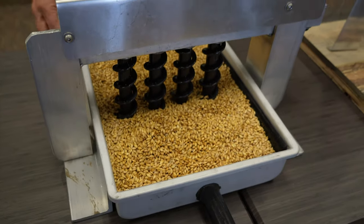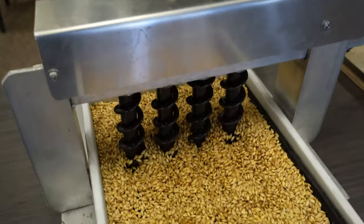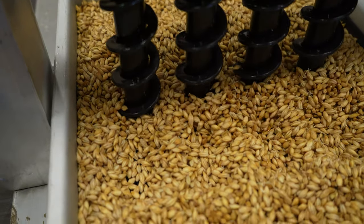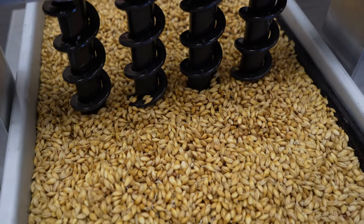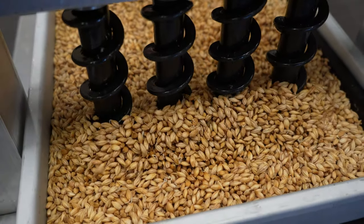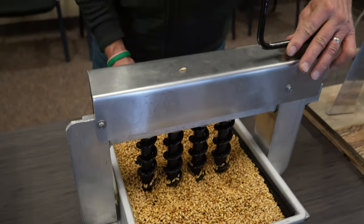During that process, we have to move the kernels from the bottom up to the top. We're trying to maintain uniformity throughout — the goal is to have every one of these kernels converting that starch to a sugar at the same rate at the same time. By having those augers or helixes go through the grain occasionally, it keeps them growing together, which would otherwise be quite a mess after about three days.